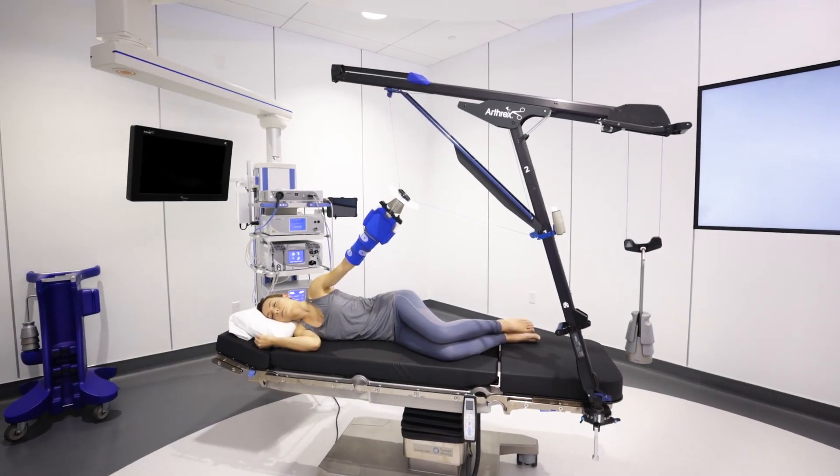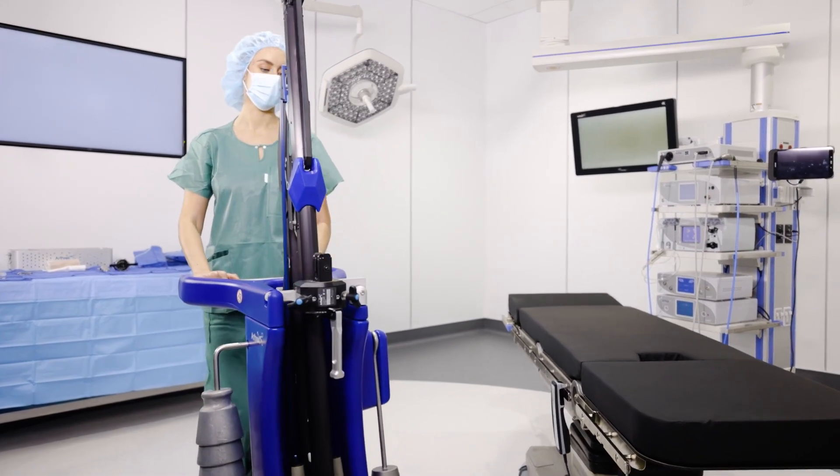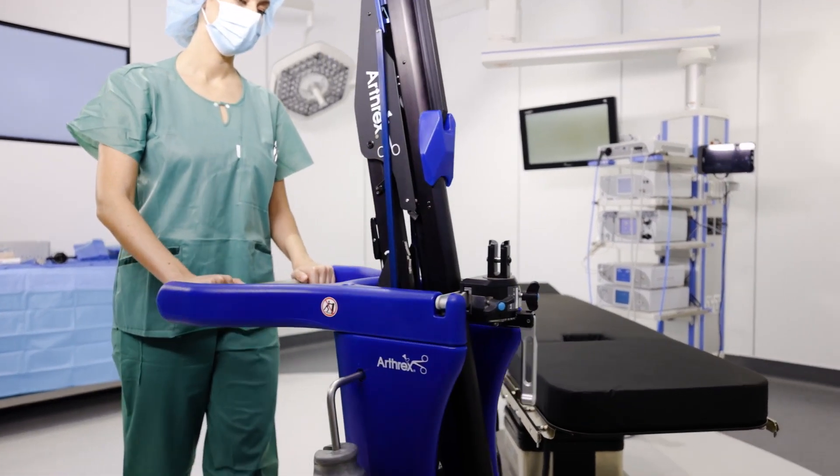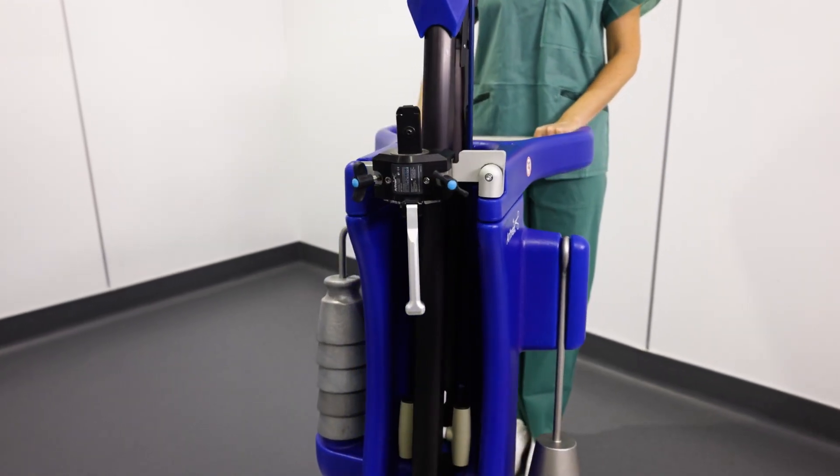The Arthric shoulder suspension system for lateral decubitus positioning combines a simple design with intuitive functionality while providing surgeons with optimal visualization during arthroscopic shoulder procedures.